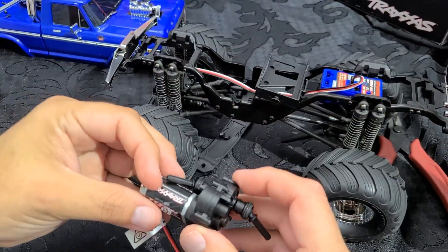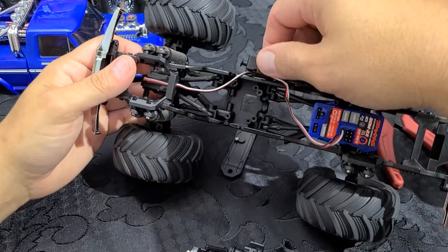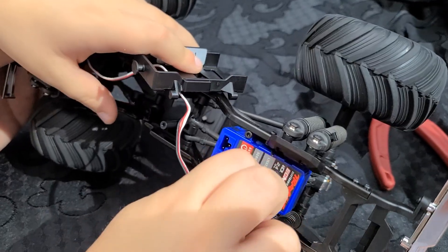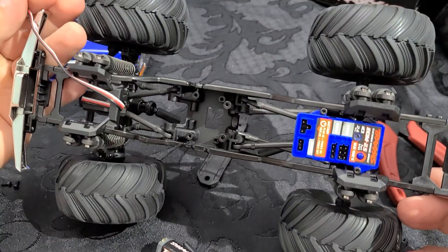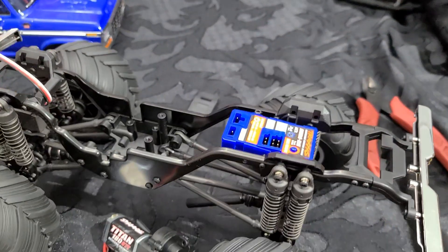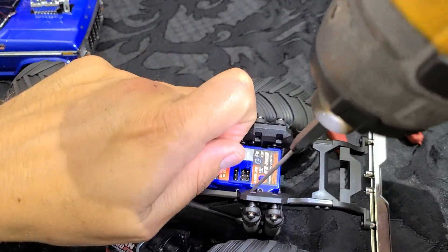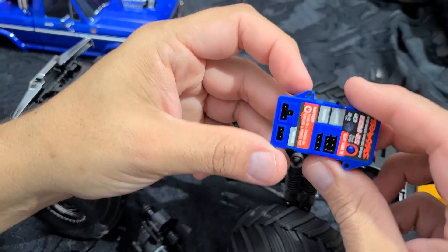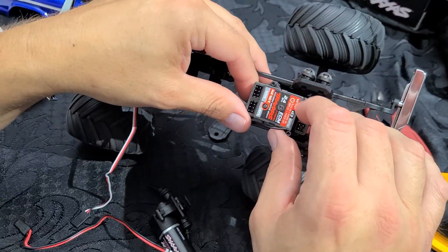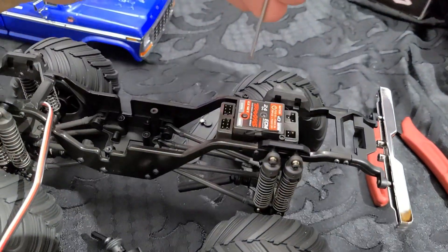Now that we've got the battery tray out of the way with just two screws — it has two tabs that sit on the inside of the frame channel — Maddox is going to carefully remove the steering servo plug from the ESC. Nice job. To remove the ESC we have one screw here and one screw here, and it should pull right out of the way making room for our new electronic speed controller for the brushless system. Easy — just the two screws. Maddox, I'll give you the old one and you provide me the new one.